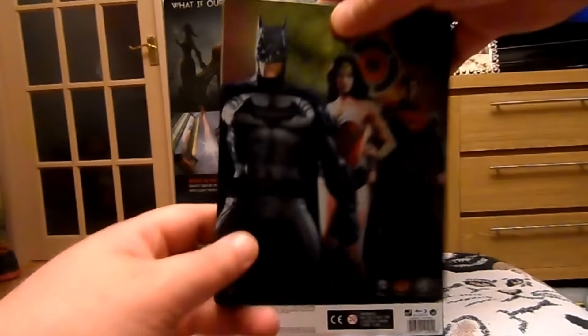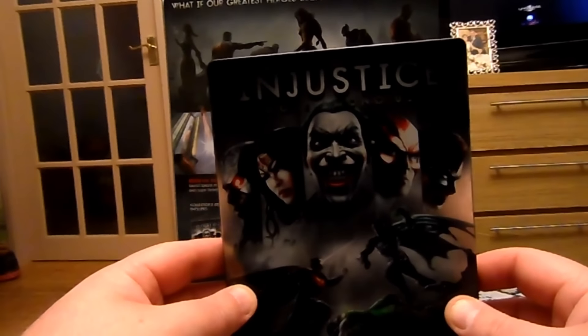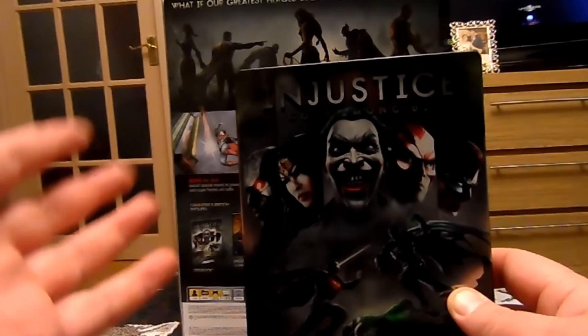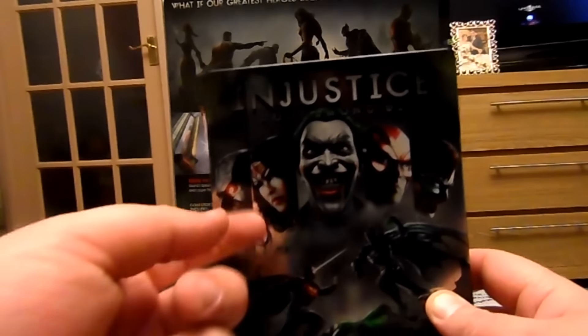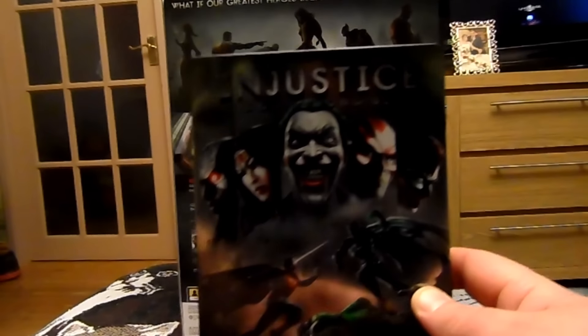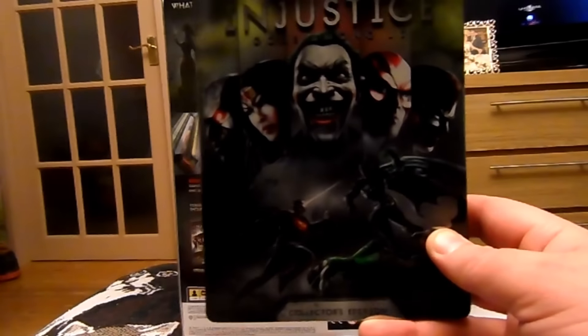The Steelbook. I think that's Cyborg — forgive me if I'm wrong, I'm not too familiar with that character — but obviously we've got Wonder Woman, Joker, Flash, Green Lantern, and Batman and Superman scrapping it out.